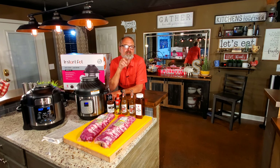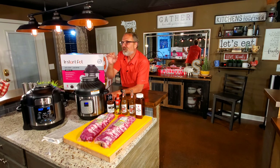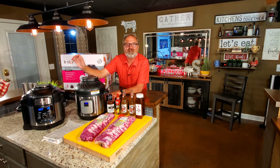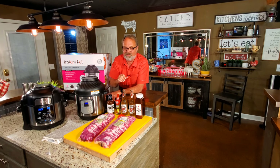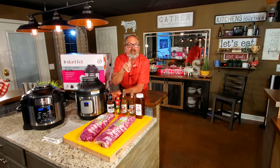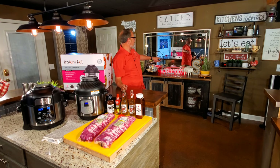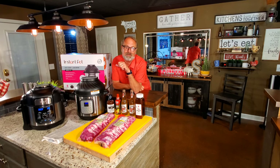The Instant Pot Duo Crisp and Air Fryer — brand new on the market, just released in the last few days — goes up against my all-time favorite, the Ninja Foodie Deluxe. Both of them are 8-quart devices. I've got two pretty much identical racks of baby back ribs, and we're fixing to find out which one does them best. I'm John Sanders, also known as Jelly007. Let's cook some baby back ribs.